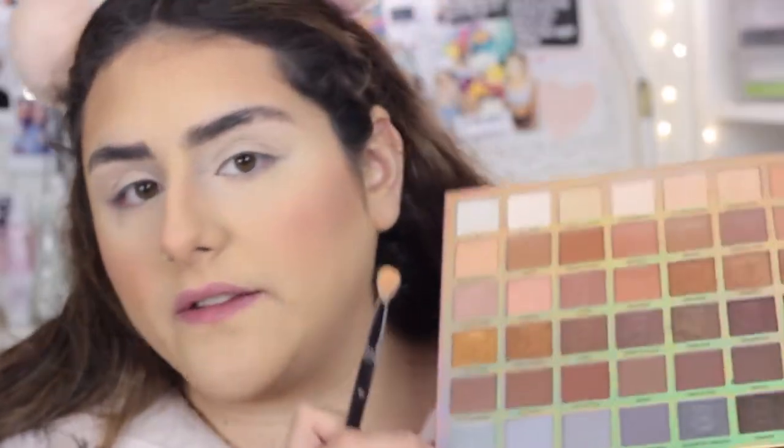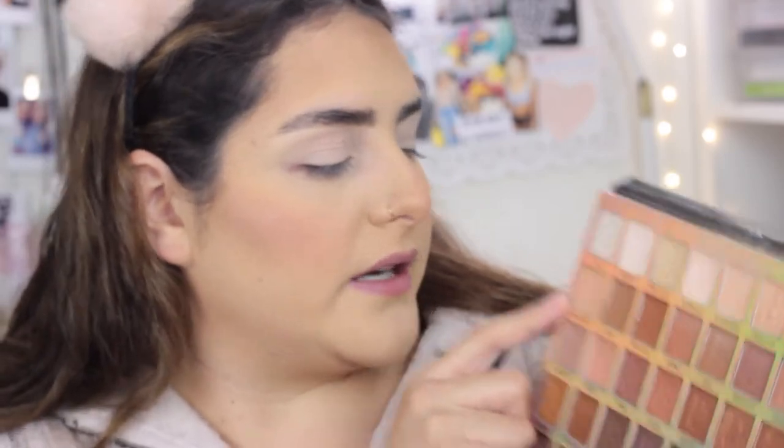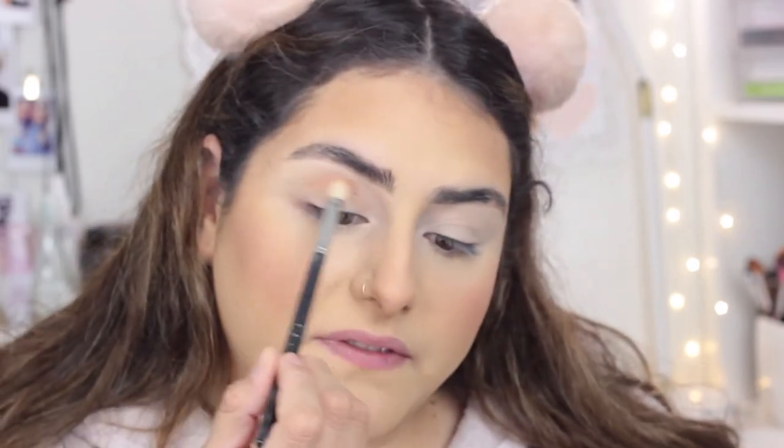As always, you don't have to use this palette — just use whatever similar shades you have at home. I'm going to be using the shade called Bare Necessity, which is this one right here, and I'm taking that all over my crease.